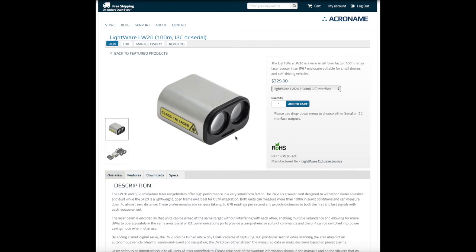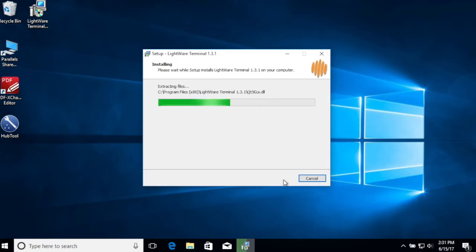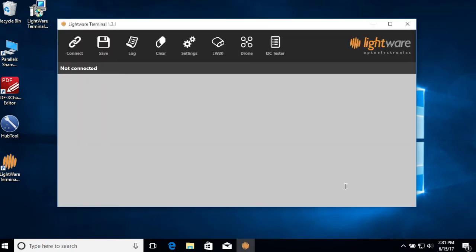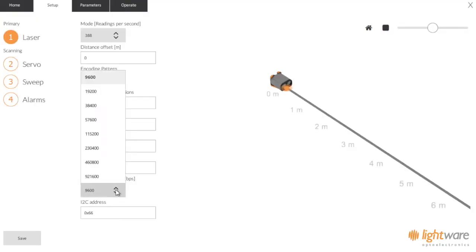To see the LW-20 serial model in action, first download the LW-20 terminal software and the LW-20 product manual from the LW-20 product page. Install the LW-20 terminal software on your machine. Once that's installed, we'll use the setup tab to make sure that we set the correct baud rate settings for our USB-to-serial adapter. Then we'll go into the LW-20 settings and make sure that those baud rate settings match what we put for the adapter.